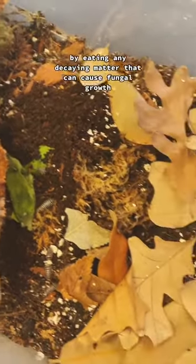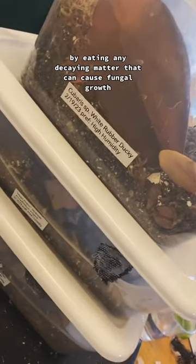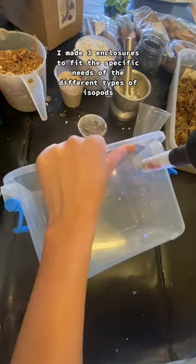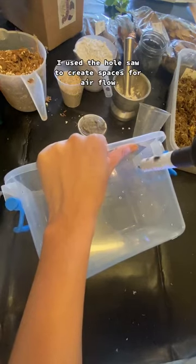Let's build some isopod enclosures. They help our plants thrive by eating any decaying matter that can cause fungal growth. I made three enclosures to fit the specific needs of the different types of isopods I have.